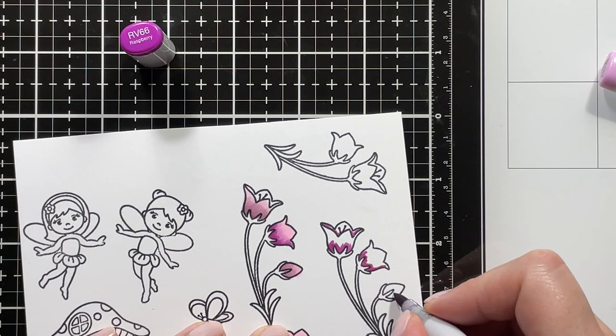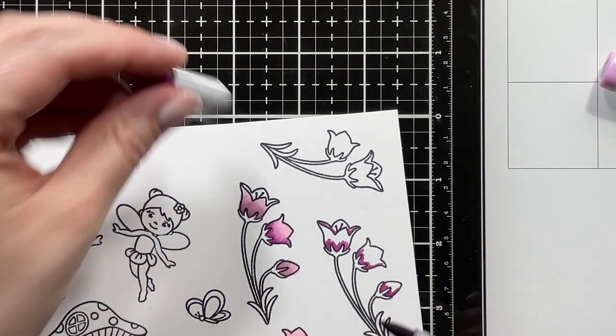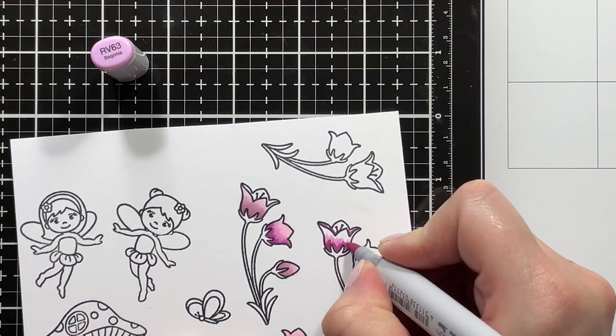I started by stamping out all of my images onto Nina Solar White cardstock and I'm using Copic markers to color them in.